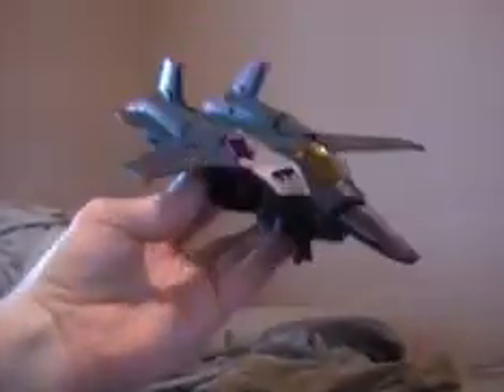Hey, what's up everybody, Mike here with another video review. As you can see, we're looking at animated Skywarp here — a repaint of animated Starscream.